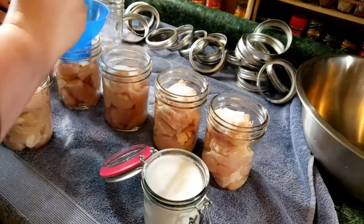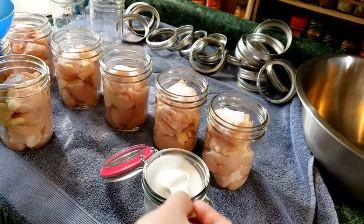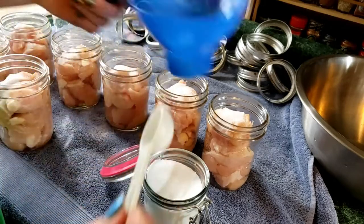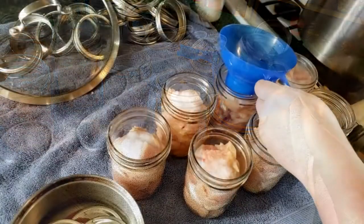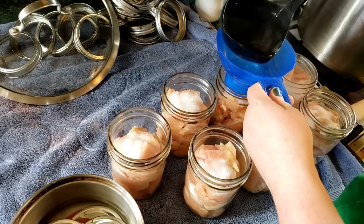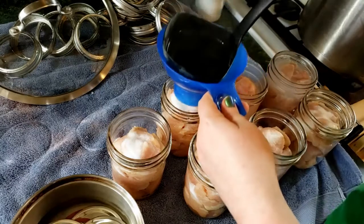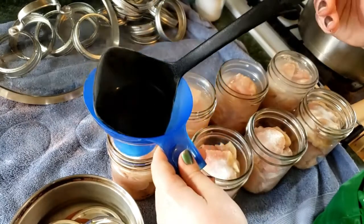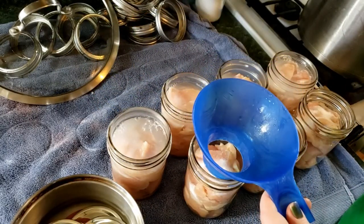I use this funnel for everything when I'm canning because my aim is not that great. Now I'm going to ladle our boiled water — it's still very, very hot — into the jars. That's why I like having the jars kind of preheated in the sink, so I'm not shocking the jars. I'm putting in water mostly to the one-inch headspace. I don't want to overdo it, because you can always add more but it gets messy.